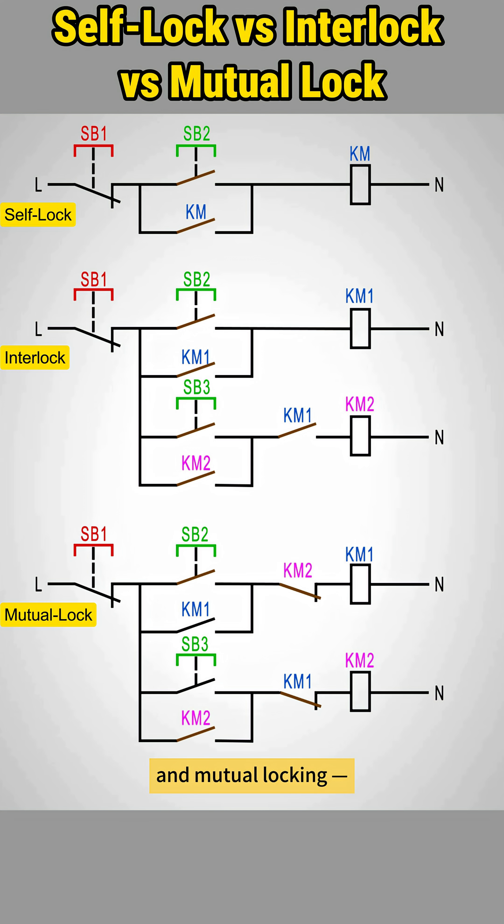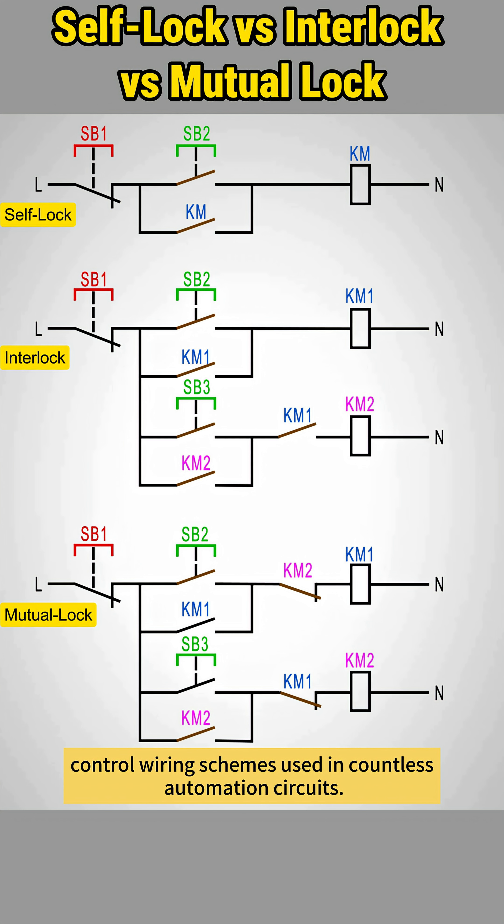Self-locking, interlocking, and mutual locking. These are three essential control wiring schemes used in countless automation circuits.